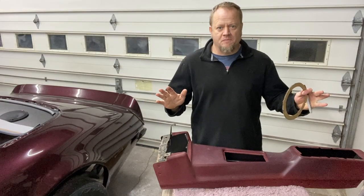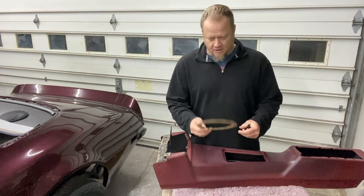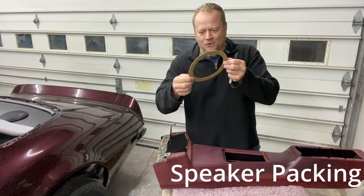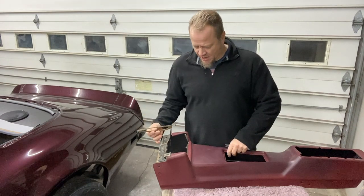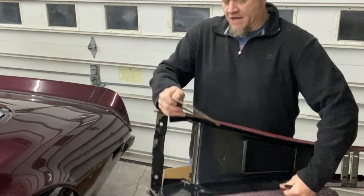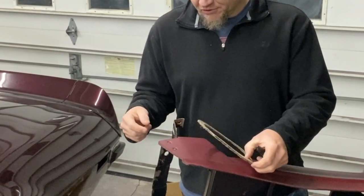The next step towards mocking this thing up is to get the center console lined out. I used some packing cardboard that already had the correct inner diameter circle from the packing, and then I made the outer diameter. I'll line this up where I want it, mark out the other side, and then we'll use a jigsaw to cut it out.